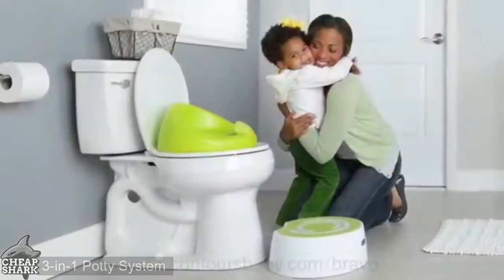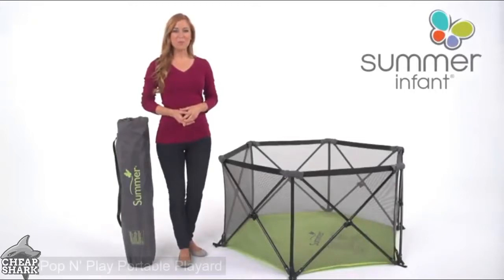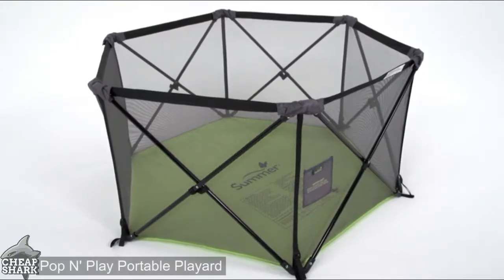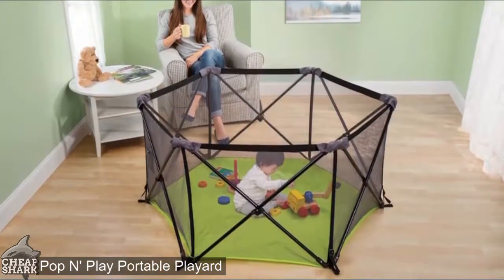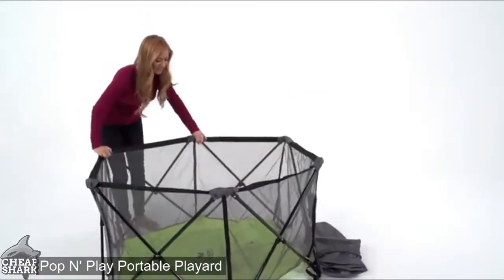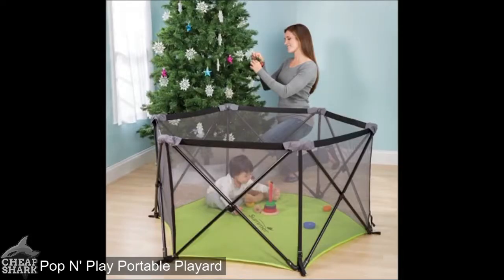The Summer Infant Pop and Play portable playard is for babies 6 to 24 months or up to 35 inches tall. The Pop and Play portable playard helps make this time easier by creating a safe play area for your child. The ultra-lightweight compact folding frame comes out of the box fully assembled, meaning this indoor-outdoor playard can be set up and taken down in a matter of seconds.